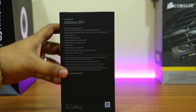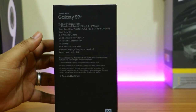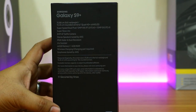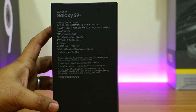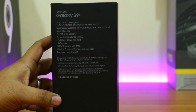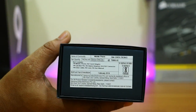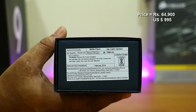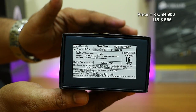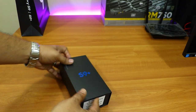Before unboxing, let me tell you what's mentioned on the box. They've mentioned the screen size of 6.2 inches, two cameras with their aperture sizes, 64 GB memory, iris scanner, and IP68 waterproof technology. On top of the box the pricing shows 70,000 but in India we're getting it at 64,900, and it's been manufactured in India.